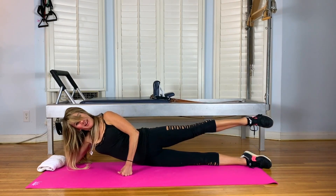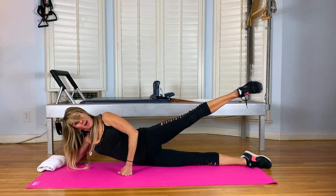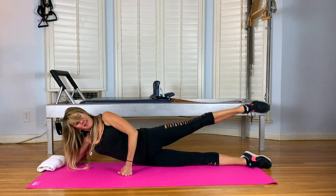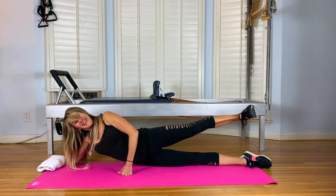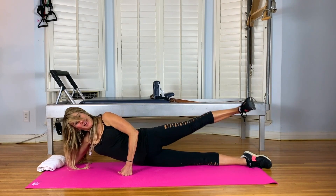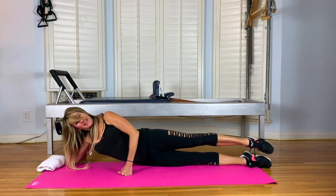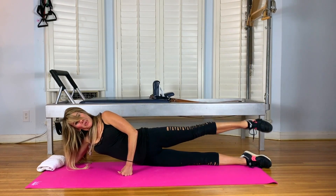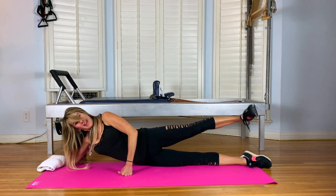Last one. Pointing up and flexing down. Inhale. Point the leg up and flex it down. Inhale and exhale. We do five, so you have two more. And then flex up. Inhale. Flex up and point down. And four more. Exhale. Two more. Squeeze in the bottom. Last one.